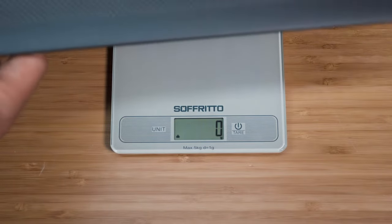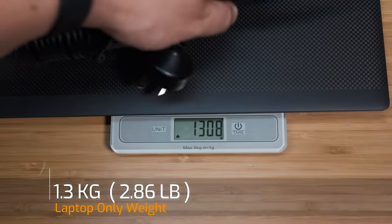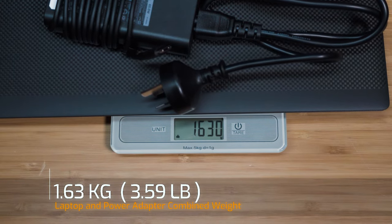The weight of the Latitude 7420 is 1.3 kilos. Adding the 65-watt power adapter brings the total weight to 1.63 kilos.